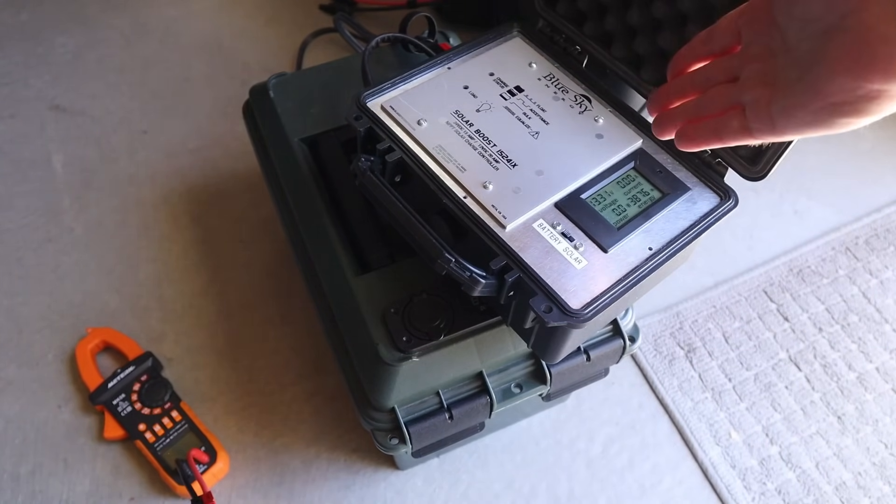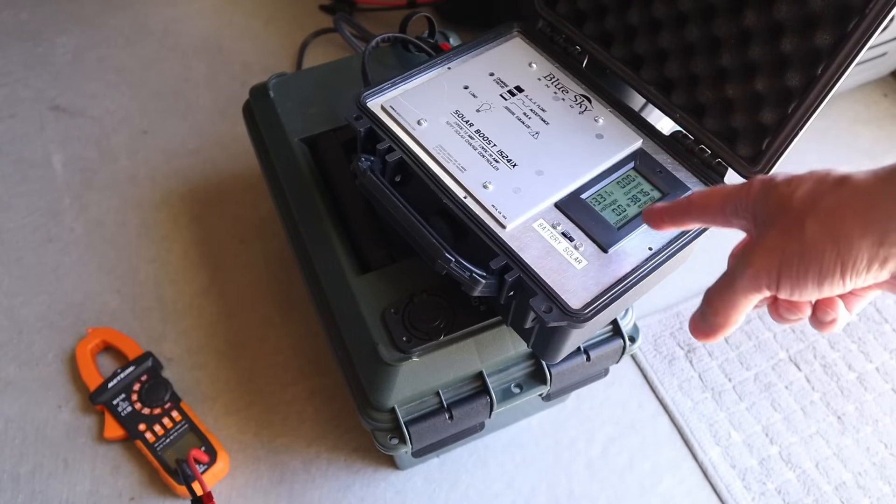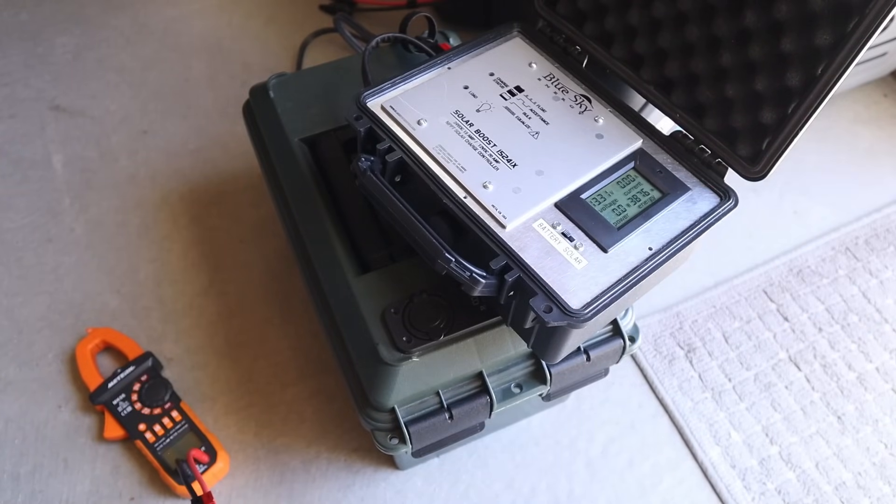We'll be testing with my Blue Sky Energy MPPT solar charge controller, and it has a built-in shunt and display so we can see the voltage, amperage, and wattage of each of the solar panels.